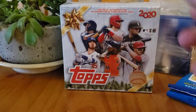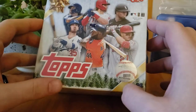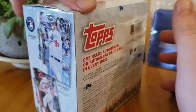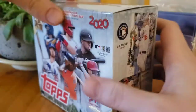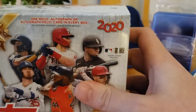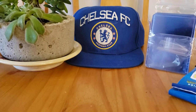Hey guys, how's it going? Today I'm opening another mega box of the Topps Holiday. I'm really enjoying this product and finding them pretty often. I know basically all the stuff I'm looking for. Sorry I'm not at home right now so my background's not as aesthetically pleasing, but we do what we can. I don't have a box cutter here — I got my Chelsea hat in the background.